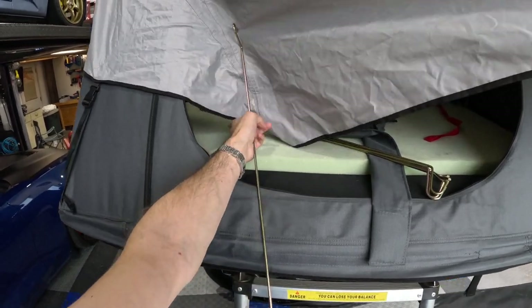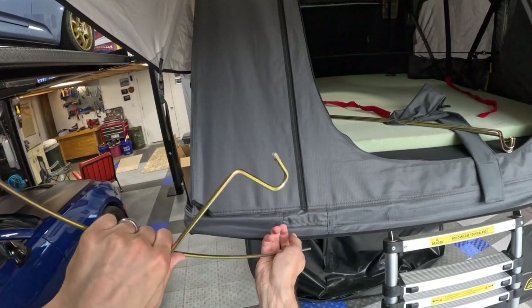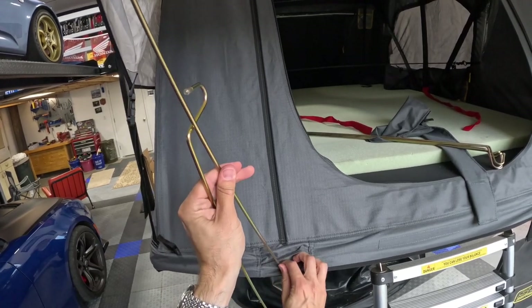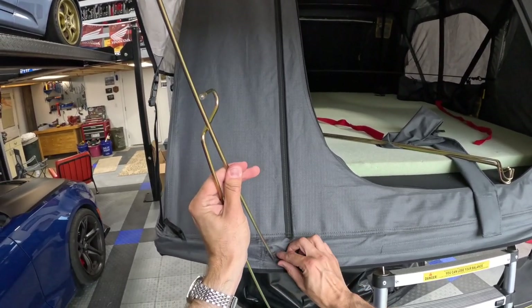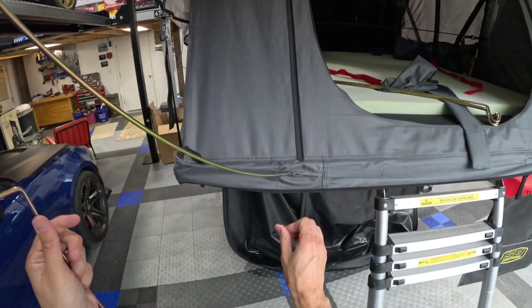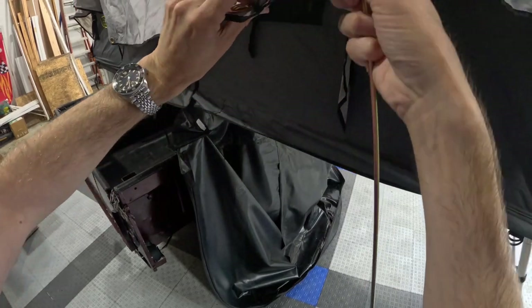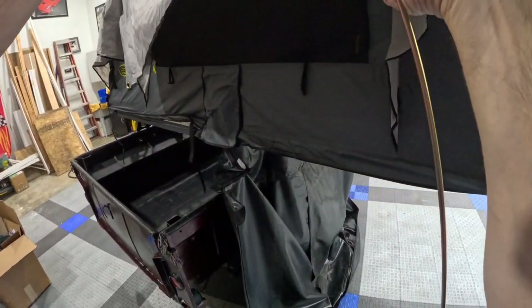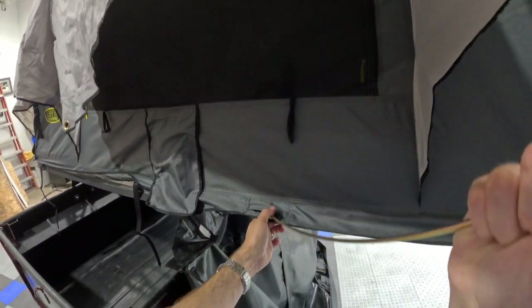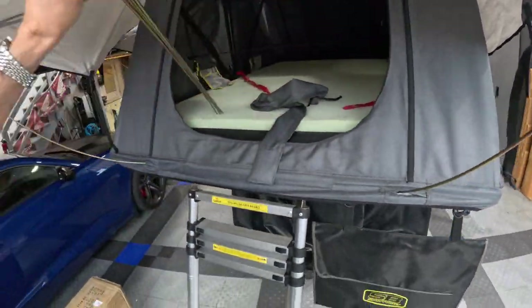I usually do a couple of these at a time and work my way around the tent. We've had it in some pretty gusty conditions. One thing I would recommend: if you're storing this tent on top of your car or staying up on top of a taller SUV, you do not want to be in this tent in a thunderstorm. You should retreat to your vehicle during a thunderstorm — this is a metal frame inside, with three big aluminum tubes that support the structure. That said, it's survived some pretty nasty rainstorms and I have certainly not gotten a drop wet in it.